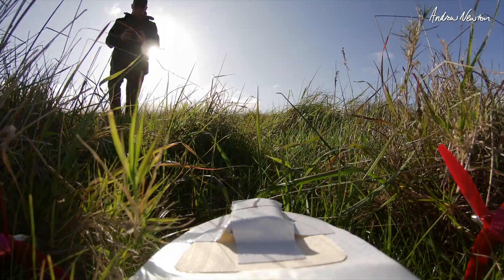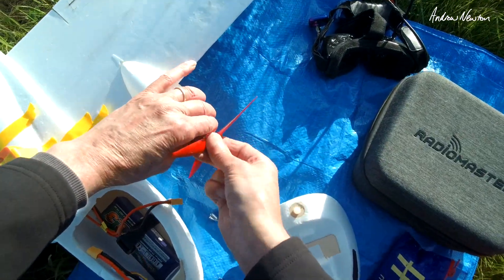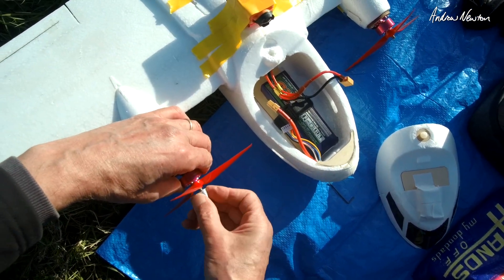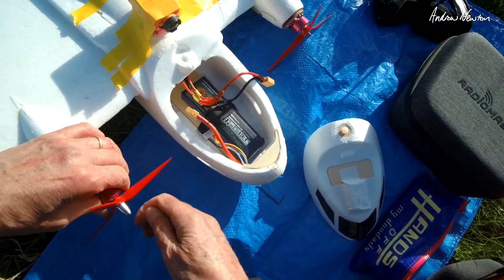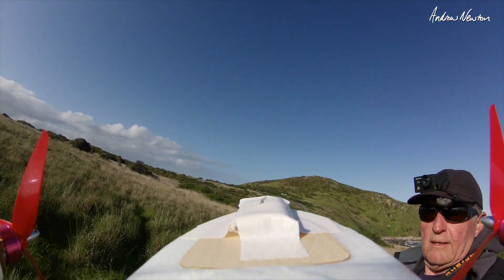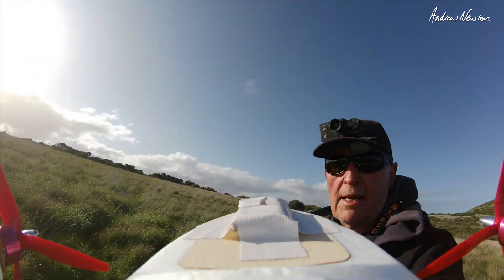Don't have prop brakes on do I? Alright I'll swap the rotation of the props. So I've swapped the ESC cables over. Now I'm swapping the props over so they're going to spin inwards now. Alright props are spinning inwards now, I better test that. Yep that's all working. Ok time to go again.